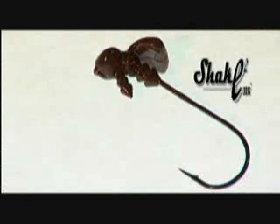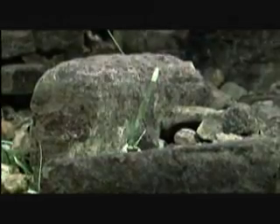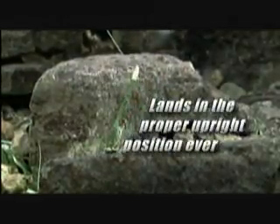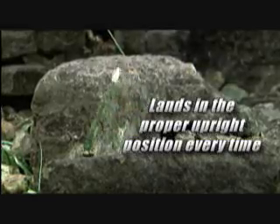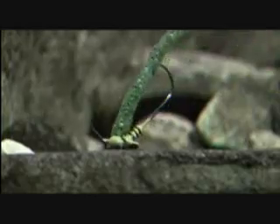We added our patent-pending fulcrum system to the bottom of the new Shaky Two-Head. What that does is hydrodynamically balance the head so it lands in the proper upright position underwater every time. It allows the head to roll forward so the nose of the bait is pointing down and the tail and the claws raise up off the bottom, enticing more strikes.